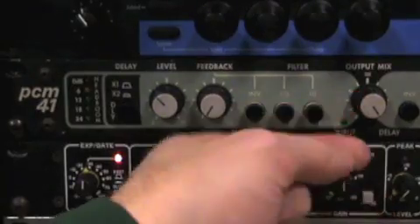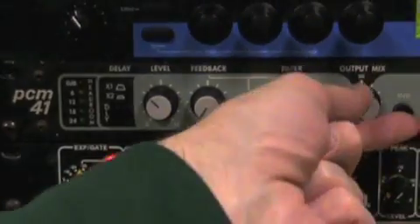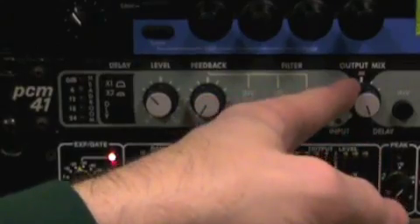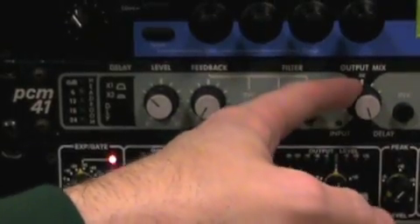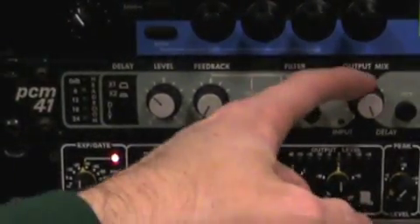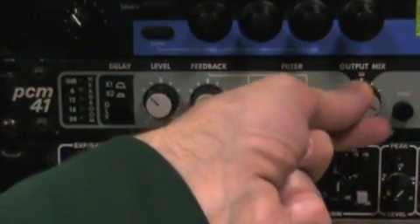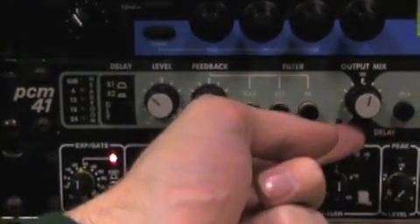The output mix lets you set a balance between the incoming original signal and the delayed signal. Since we usually have the original signal on the console on a separate channel, put this on delay — wherever the PCM41 comes back into the console, this is the delay signal, and you blend the two. If it's inserted into a single channel, set the output mix in the middle so you can hear both the original and the delay sound.